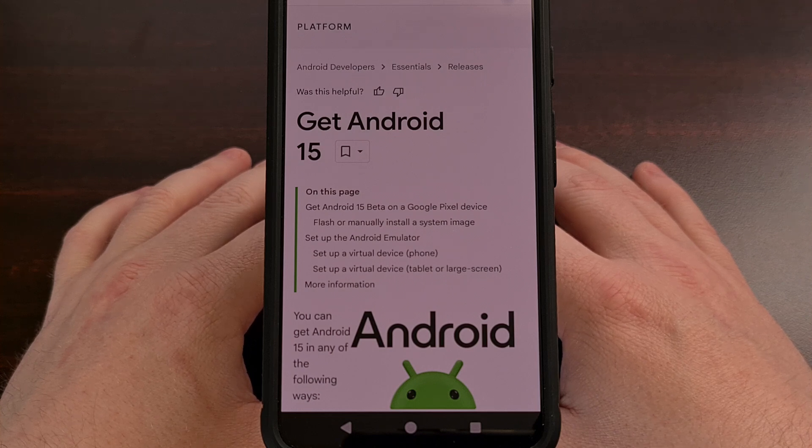Just to be aware that this process will work with all Google Pixel devices as long as it has the Android 15 beta installed on it. And we are not required to factory reset our device, so zero data is going to be lost during this process.